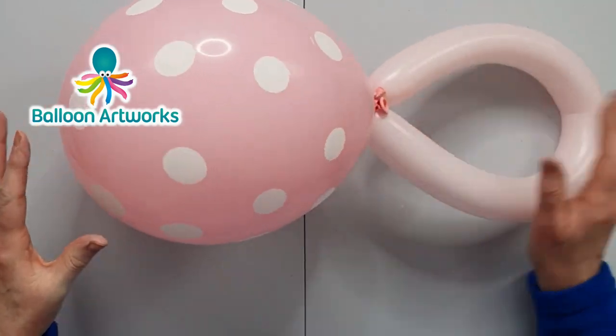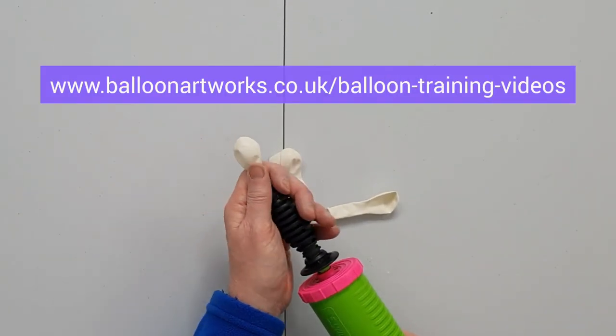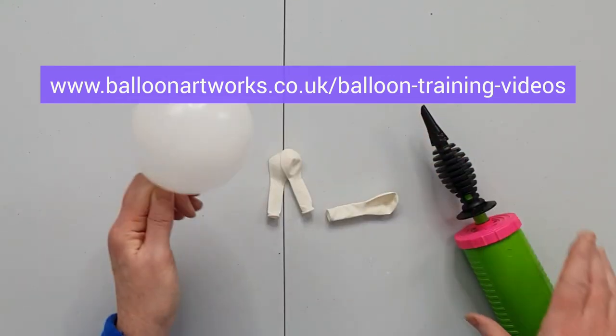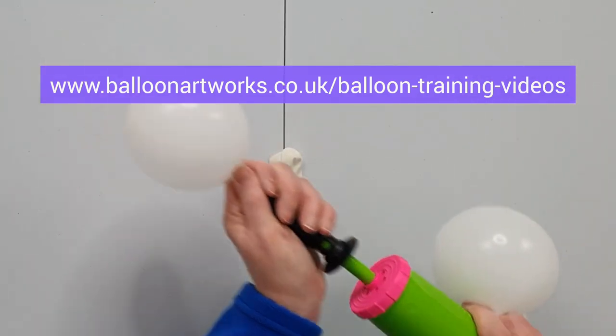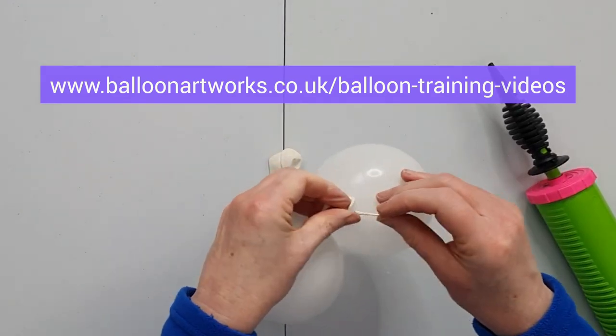So that's what you've got. Inflate the five-inch balloons with two strokes of the hand pump, round them off a little bit, put a twist in the neck, hang on to that, inflate the next one, and tie together.